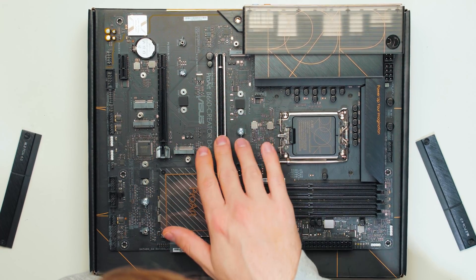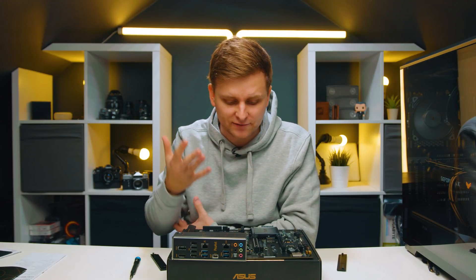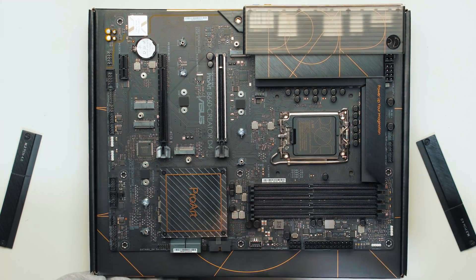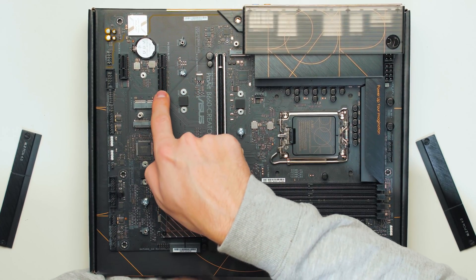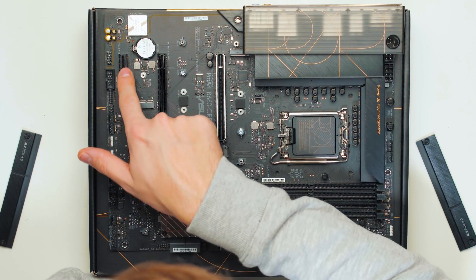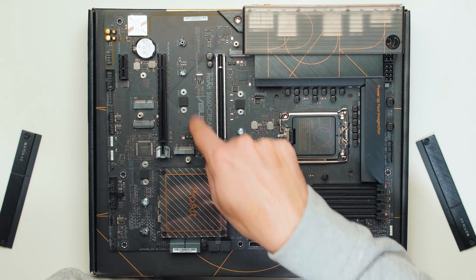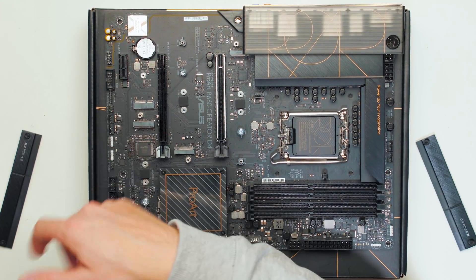Looking at the PCIe slots, the top x16 slot is connected to the CPU and supports PCIe 5.0 — 16 lanes, as good as it gets. The second slot, though full-size, is only x4 because the pins end partway through — it's PCIe 3.0 with lanes from the chipset. There's also an x1 slot on the bottom, but it shares bandwidth with the second M.2 slot, which is also PCIe 3.0. If you have an M.2 drive in that second slot, the x1 slot is disabled.